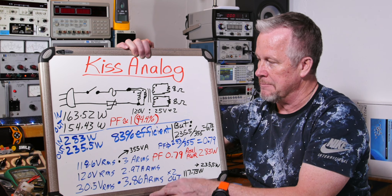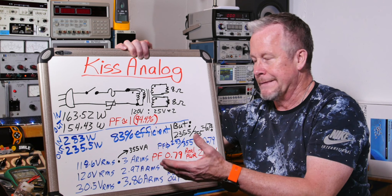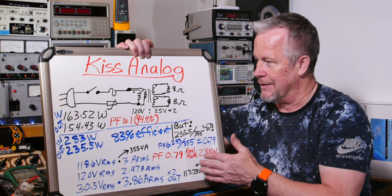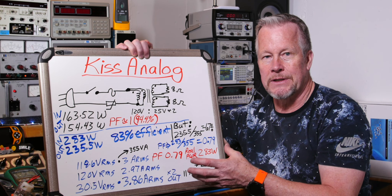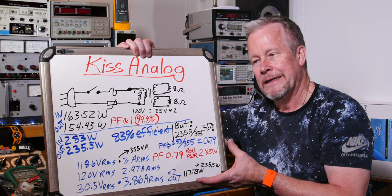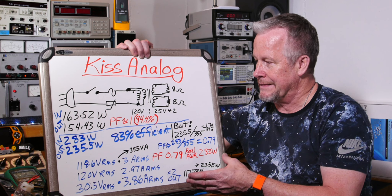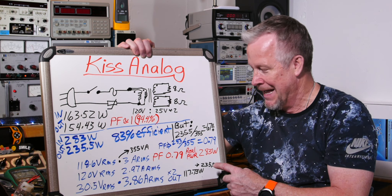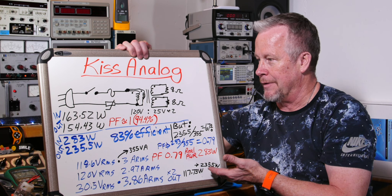If we look at efficiency: 235.5 watts output divided by 283 watts real input is 83 percent. That dropped from 94 percent — because of IR losses, plus now we have diodes in the circuit creating losses, and the ESR ripple current in the capacitors also creates some losses. But we got a power boost — we got more power out by converting to DC, even though it's less efficient.